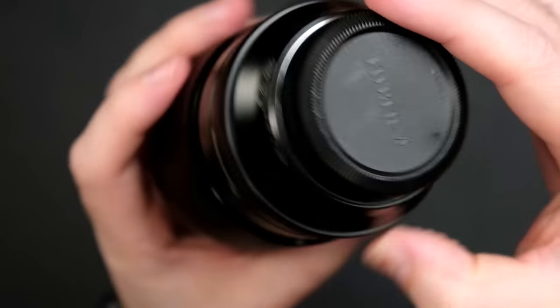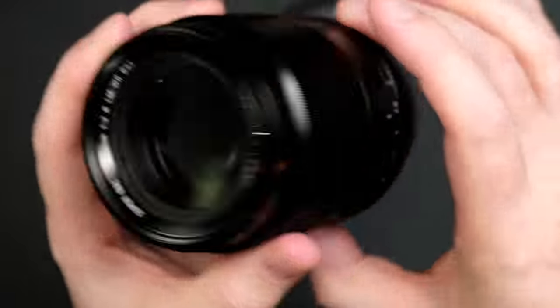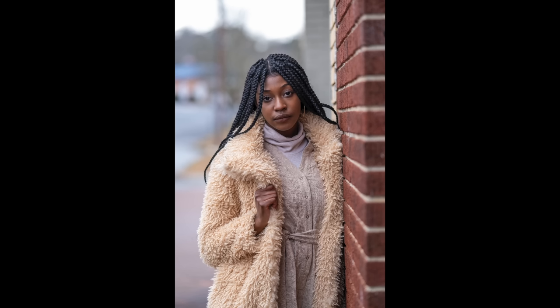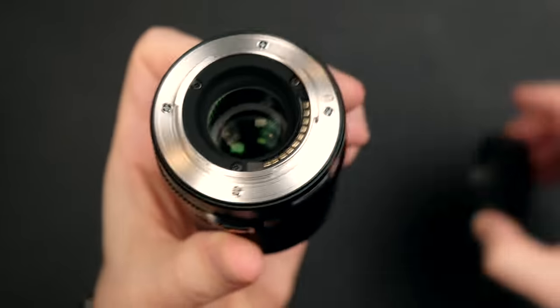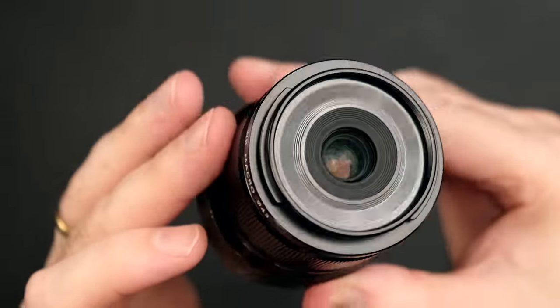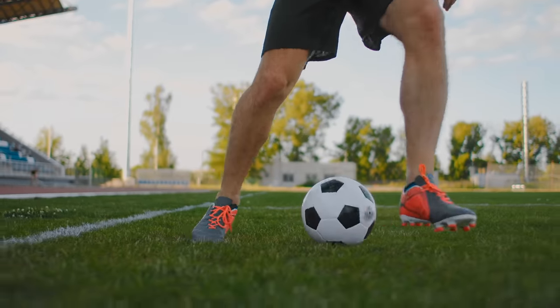For example, this 90mm F2.0 Fujinon lens is one of my all-time favorites because it has such a nice background blur and incredibly fast autofocus, but it isn't really that flexible for architecture or landscape shots. Likewise, this 30mm macro prime F2.8 is fast becoming one of my most favorite lenses in the entire Fujifilm system, but you wouldn't want to use this for sports and action photography.